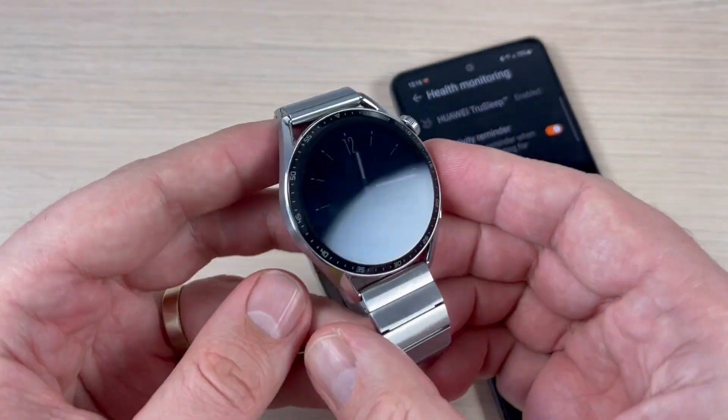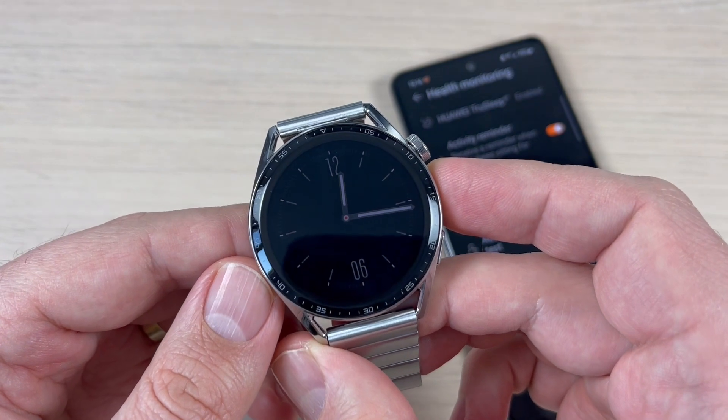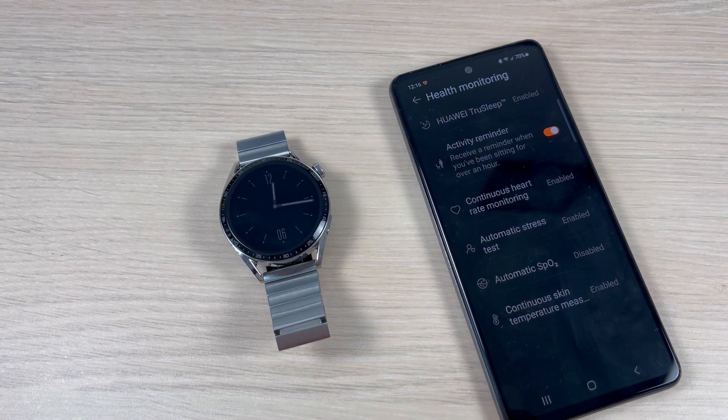Now if you put your watch on your wrist, the watch will measure your stress level and temperature all the time. I hope this tutorial is useful for you — see you in the next one, and have a nice day!